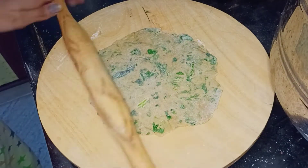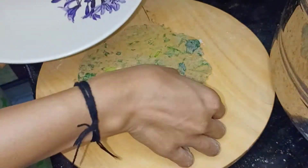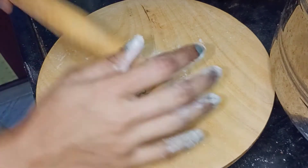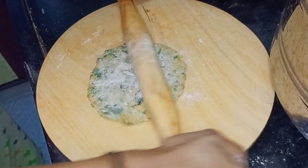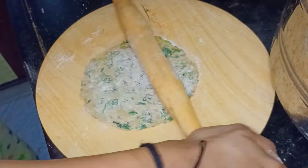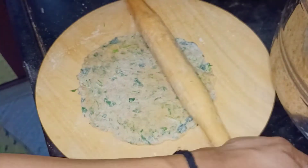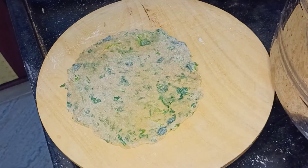It is a perfect shape. Please comment in the comment section if you have any recipes or questions — please don't forget to comment.